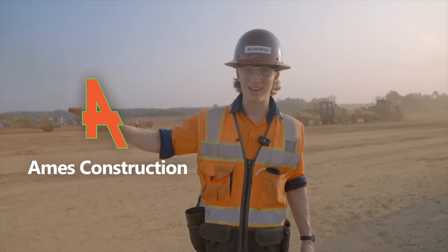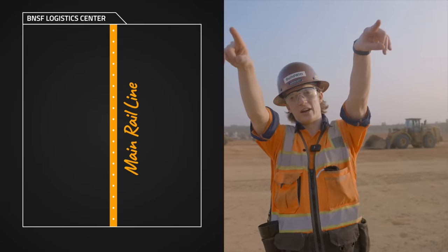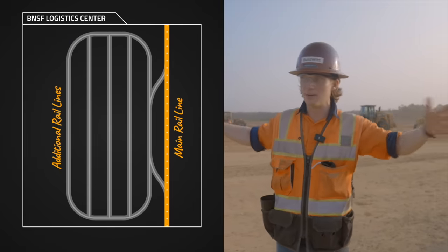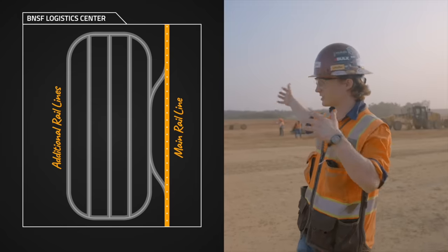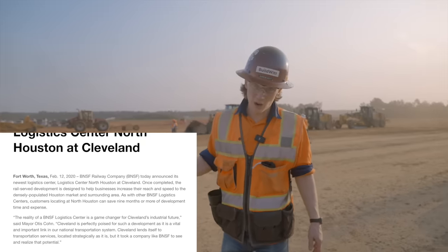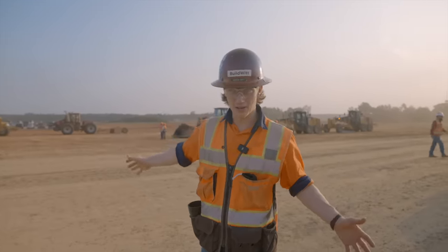We are outside of Houston, Texas here with Ames Construction visiting the new BNSF Logistics Center. There's a rail line just over there about a hundred yards that way. They're going to spur off of that rail line into this new area. It's about a 1,500-acre development where they'll be able to park trains and move cargo around to get that cargo across the United States more effectively. Before trains can show up, Ames Construction is here to prepare the site.